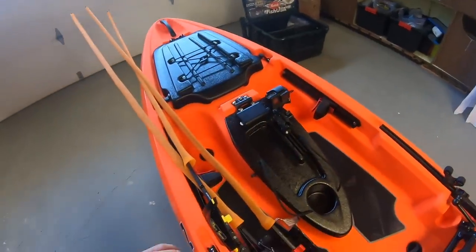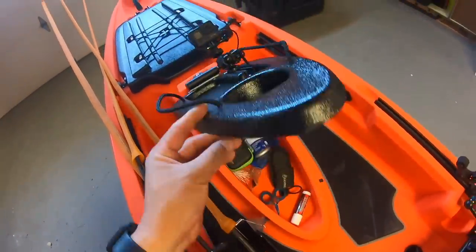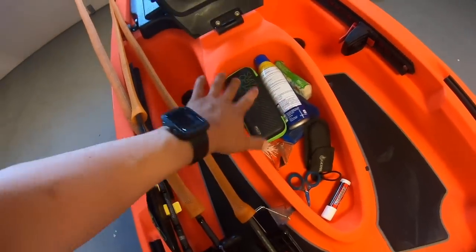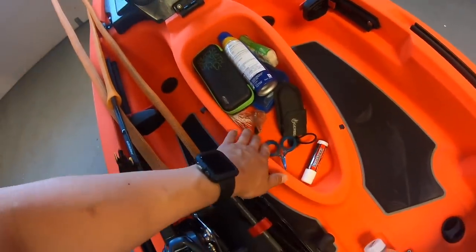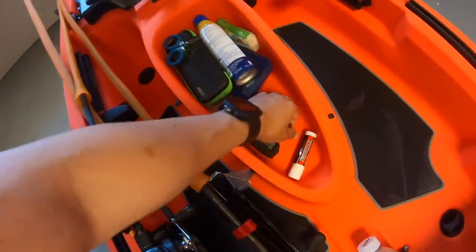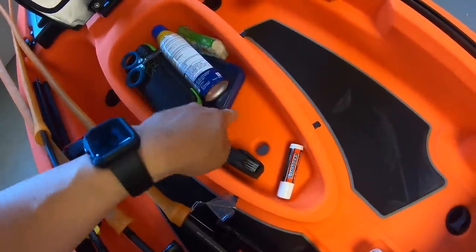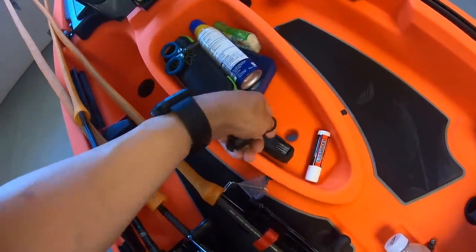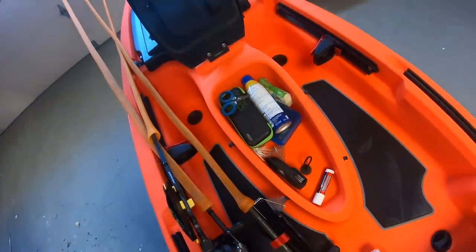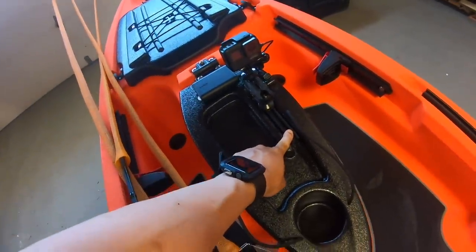Another hatch system I really like is this center console. You flip it up and you can put whatever you want in here - I'm just putting miscellaneous stuff like sunscreen, sunglasses, some scissors, a terminal tackle box. But this is also an area where you can put wiring and fit your transducer. They have a dedicated spot under this boat for a transducer, and your wiring will go through there if you want. Then you could just mount your graph on the provided gear track - we're not putting a traditional graph on this, but we kind of are - I'll show you that in a bit.